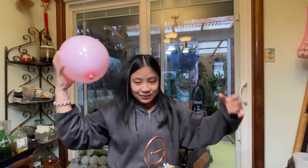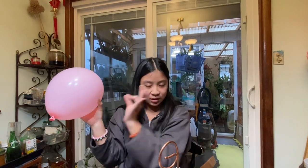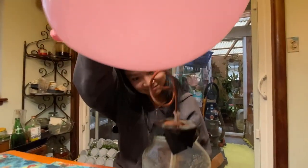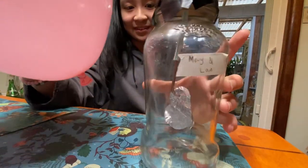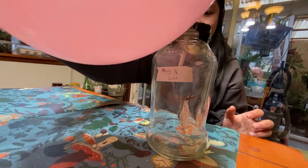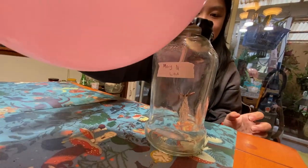The balloon gathers all the negative electrons from our hair into itself. You rub it for a while — you're going to see the foil move. If it's not moving anymore, charge it again.